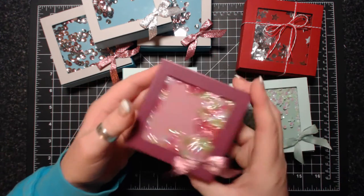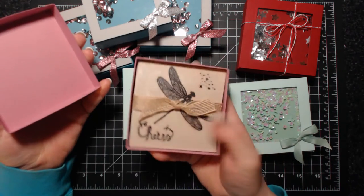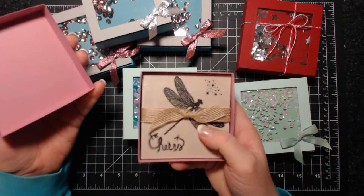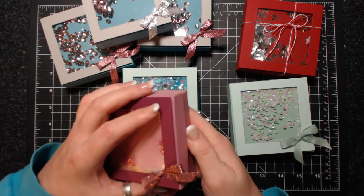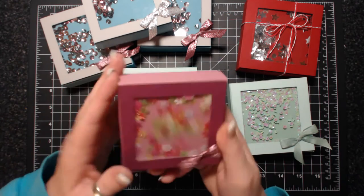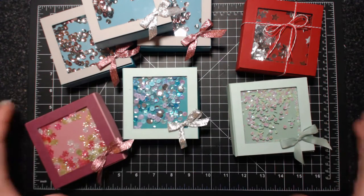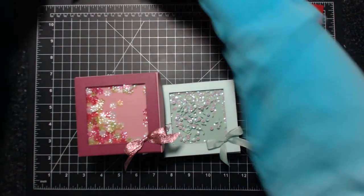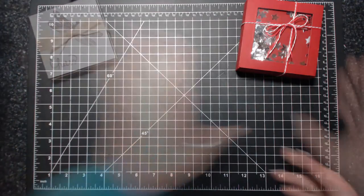I showed in a video Wednesday how to make these coasters, and these house the coasters I'm giving away for Christmas gifts. You can see what a wide variety you can do these shaker boxes in. I'm moving that aside — I have one more set of coasters to do.